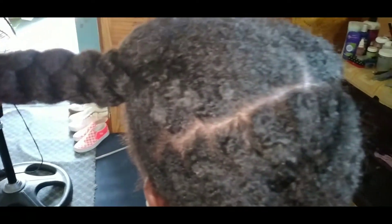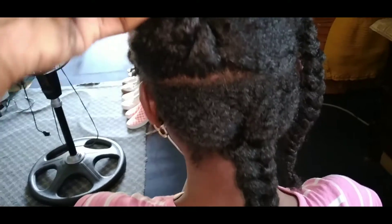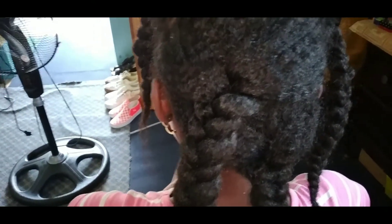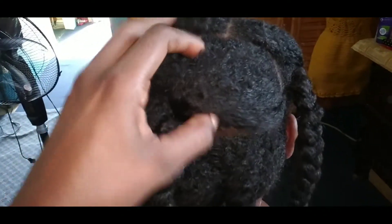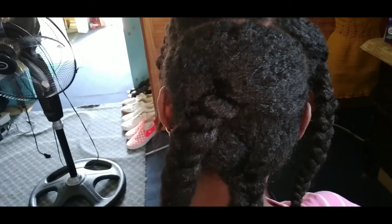So I've finished pulling her hair. You can see the product build-up on her hair there. It took me roughly about two hours because I stopped several times to do other things. So it takes roughly about two hours. I'm going to detangle her hair and then I'm going to steam and wash.